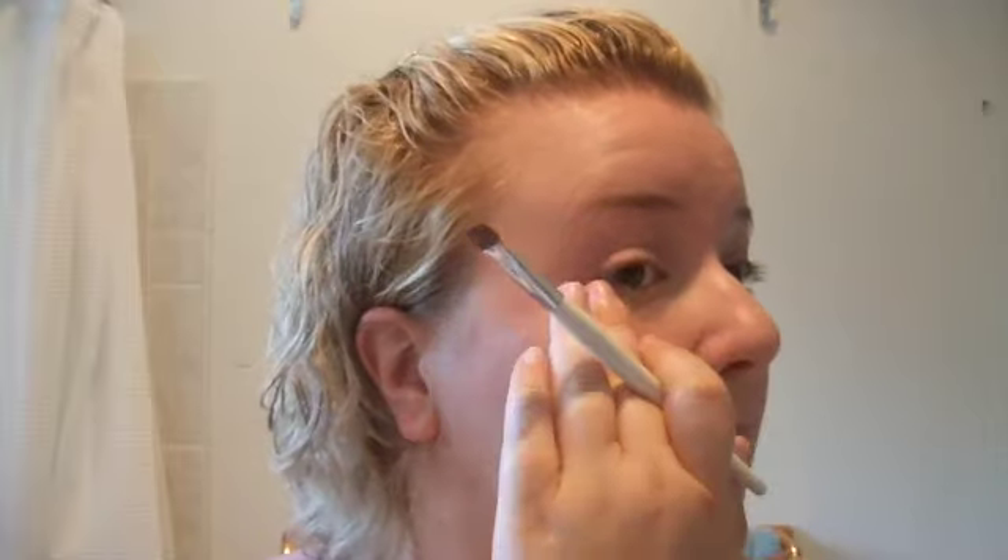I'm going to start by applying Girl Friendly Paint Pot, which came out with Fafi. It's a nice dusty rose color. I'm going to put a layer on each lid from the lash line to the crease and blending upwards, because we don't want any hard lines for this look. I love the Fafi Paint Pots — they're very creamy and they have an excellent color payoff. If you didn't get Girl Friendly, you could use Painterly or Soft Ochre or anything that matches your skin tone, but you're not going to get that extra pink color.